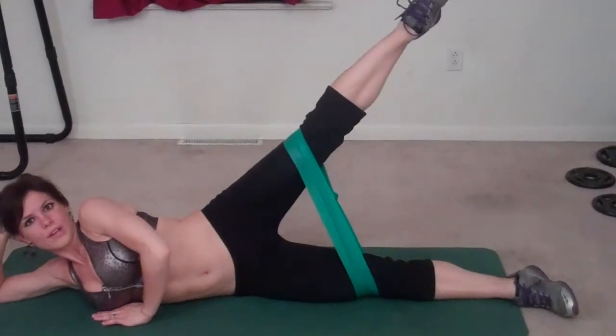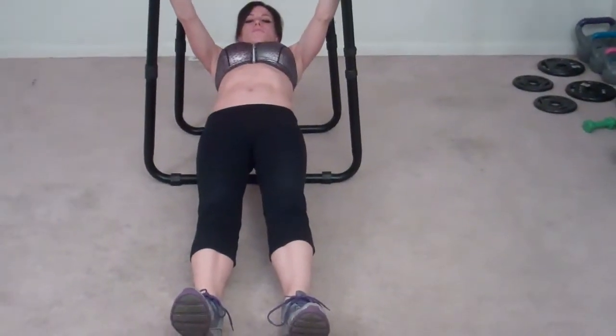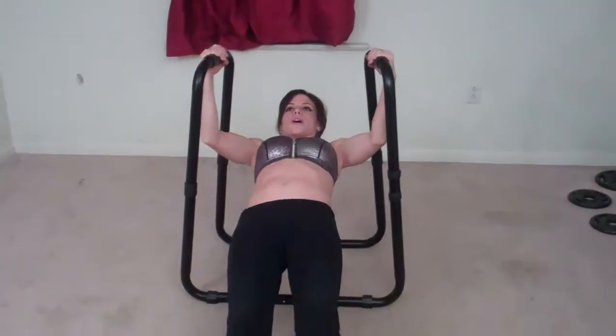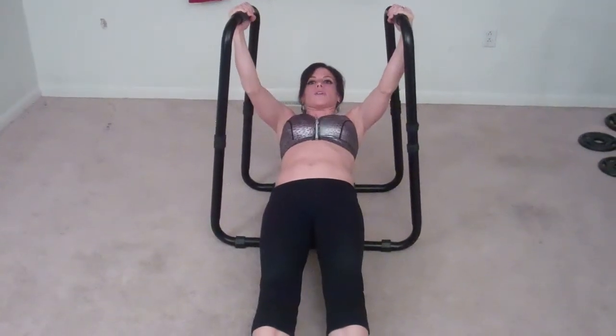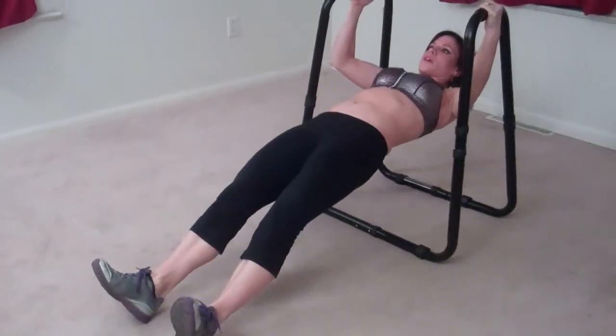Back to the dip station — I'm going to be doing reverse push ups, or plank pull ups, whichever you want to call them. If you don't have a dip station, do regular push ups with your arms spread out wider. What I'm going to do is grab onto my dip station, bring my body out into a straight line so I can hang down low — like you're in a plank but suspended — your back's in the same line as your chest, and then pull up: one, two, three, four, five.